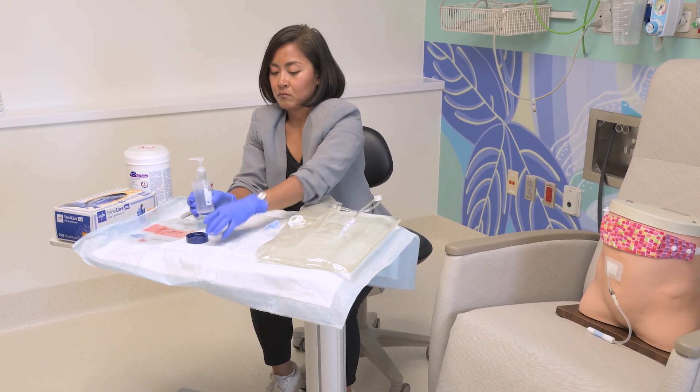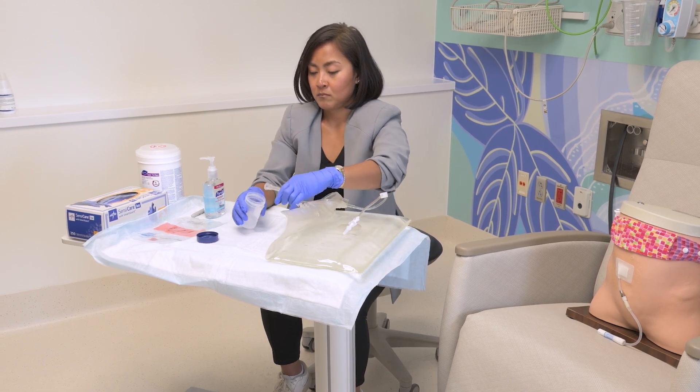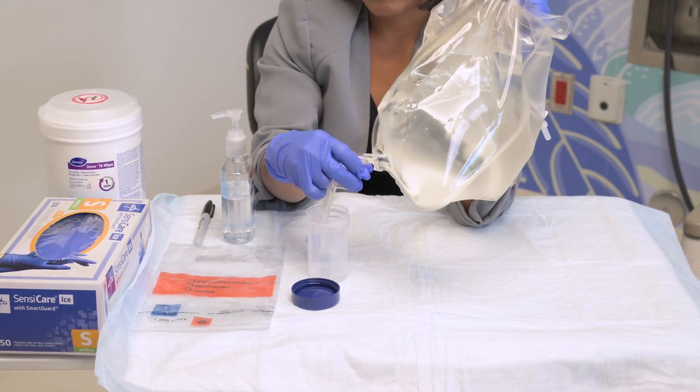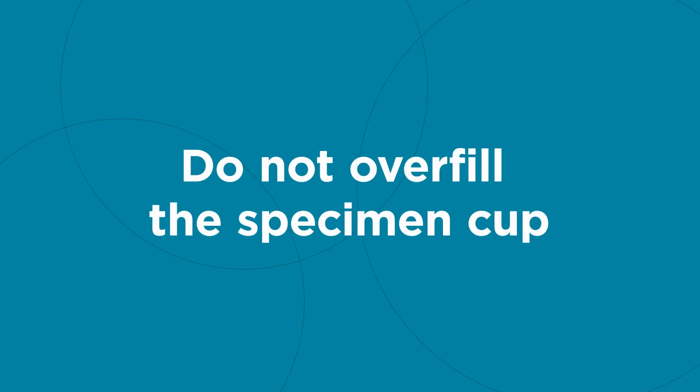Now open the larger clamp and carefully drain the fluid into the specimen cup until the cup is about half full, then reclamp. Do not overfill the specimen cup.